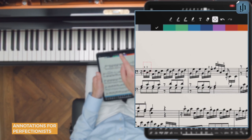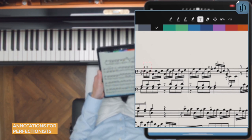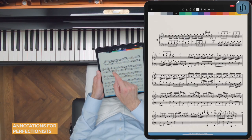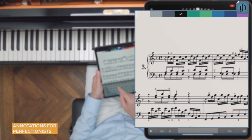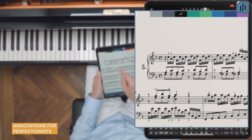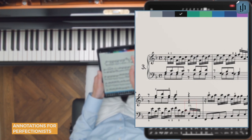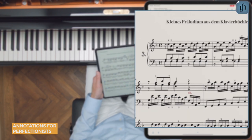The text tool allows you to add typed text. Let's add a retardando here, for example. We need to move this up a little bit so we can see it. Let's change the color to blue, or even red, so we know that's our own annotation. All done.